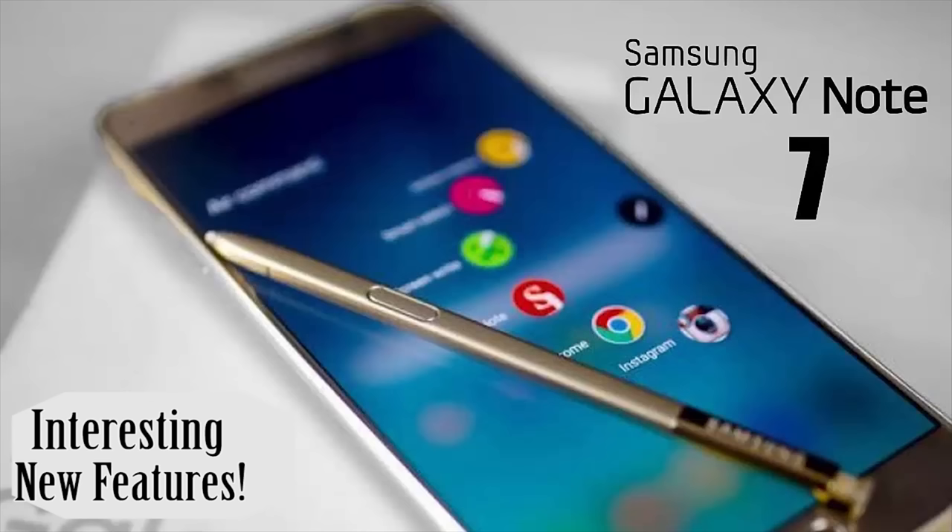Hey everybody, Jake Guitar here. Today we're going to talk about the new Samsung Galaxy Note 7. Let's actually take a look at the phone right now.